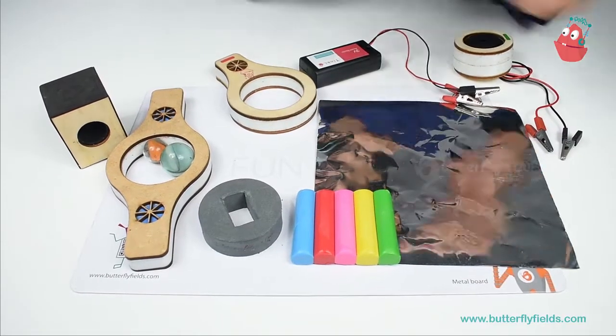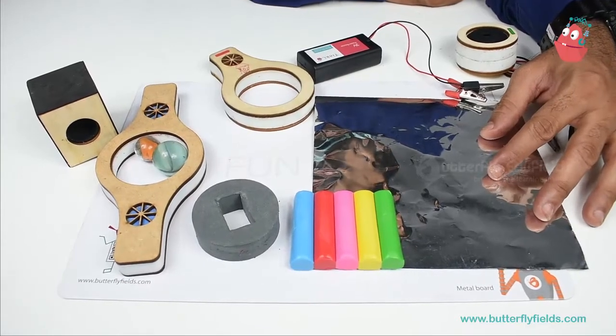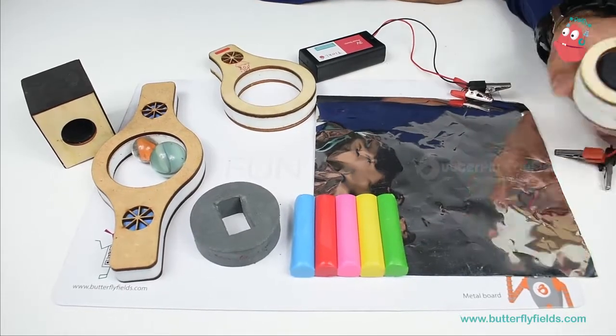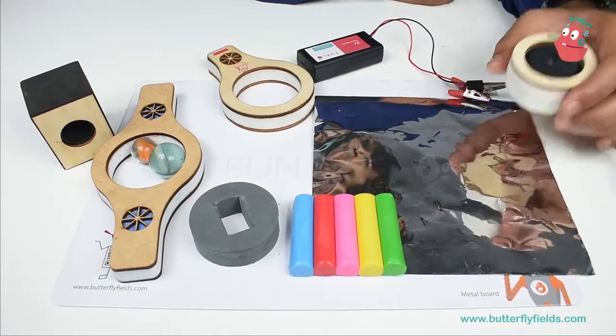Hi tinkerers! In this video we are going to make a marble run, and at the end, once the marble reaches the end position, we connect it to the electrical components so that we get an output. Okay, let's start.